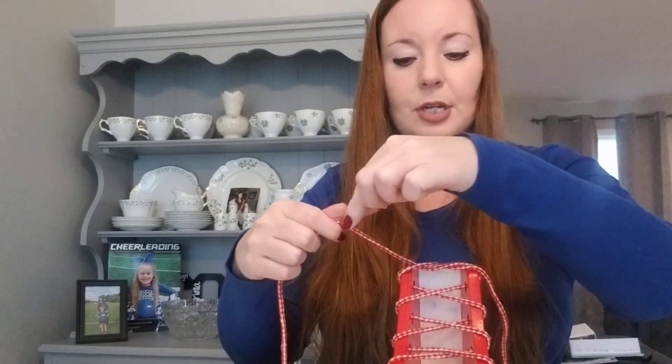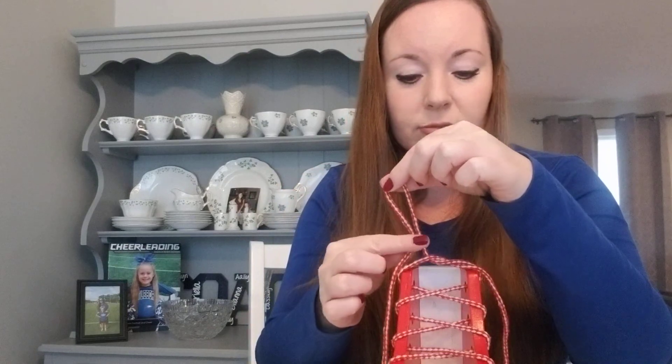Now we need one bunny ear. Remember, I never touch the tip — leave it alone. I'm going to make the bunny ear right here, right above my X. Then I'm going to take the other lace, wrap towards my body, and rest.